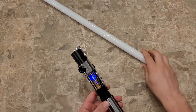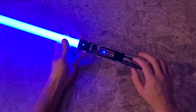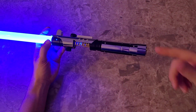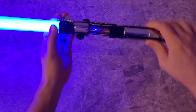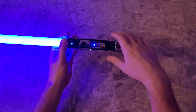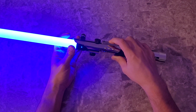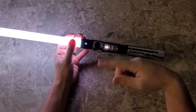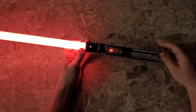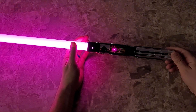I'll turn the lights off real quick. I don't know if you can tell on the video, but it sounds super clear. Has a smooth swing. Clash. Change of color — you do that and it'll start cycling through the different colors. We have a separate video for the pixel saber that goes over all the pixel functions, just watch for that video.